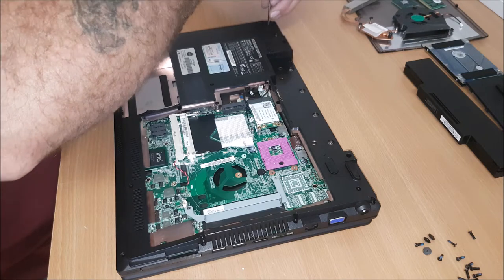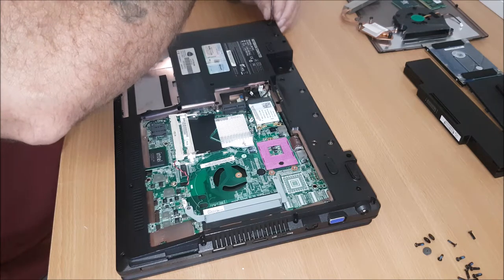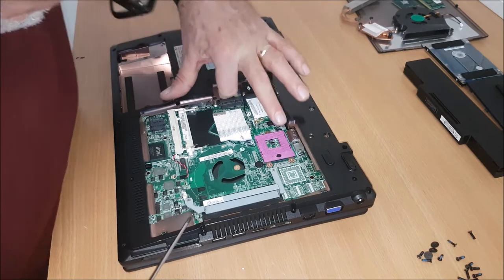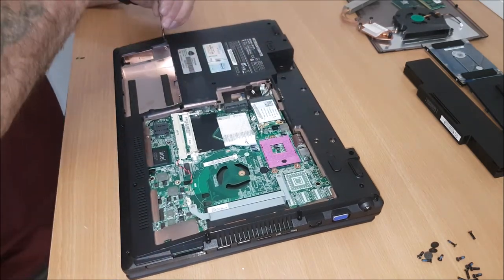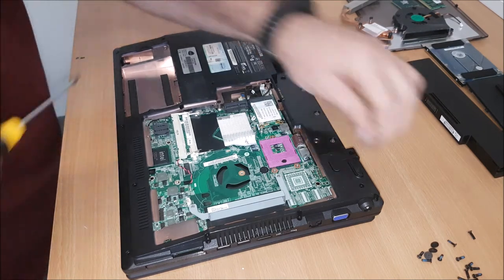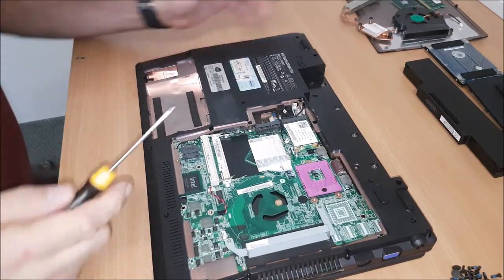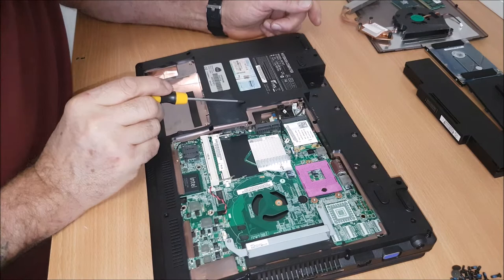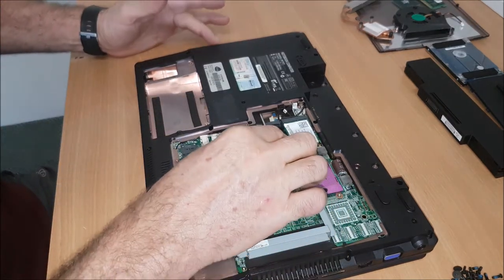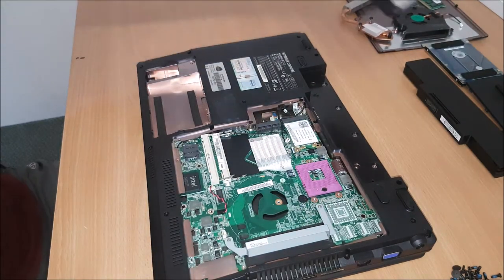Some of the screws might not come out, so you'll have to just tip it up afterwards. So this one here contains the CD-ROM. So if you can just kind of slide — you just touch the back of the CD-ROM. There it comes.